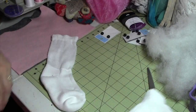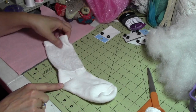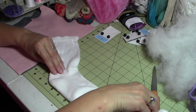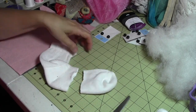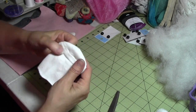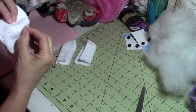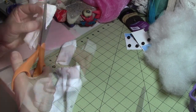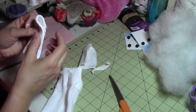Socks come in pairs but you only need one. This is going to be the nose right here. We're going to cut off the ears, leaving enough to make a good head. Then we take our toe pieces and we're going to split it right down the middle. Turn the sock inside out and pin it together where we're going to sew it. Shape the top part of the ears to make them a little bit more narrow and slightly pointed.